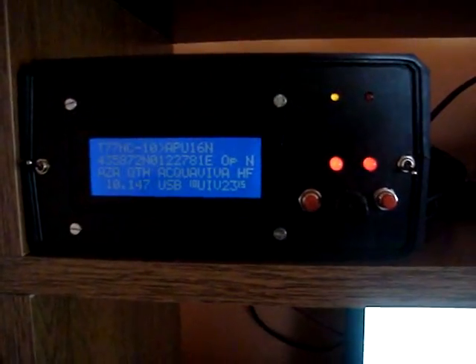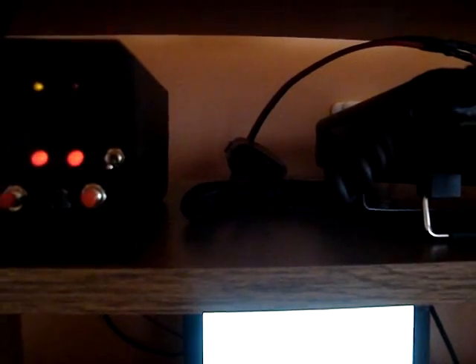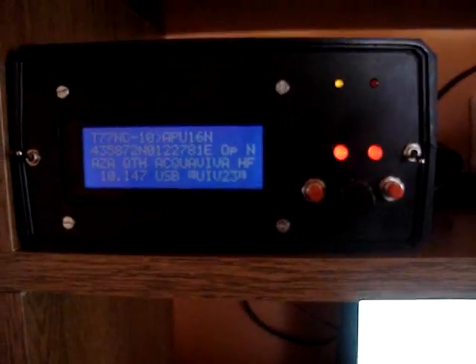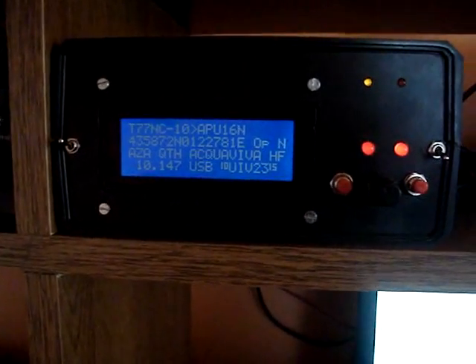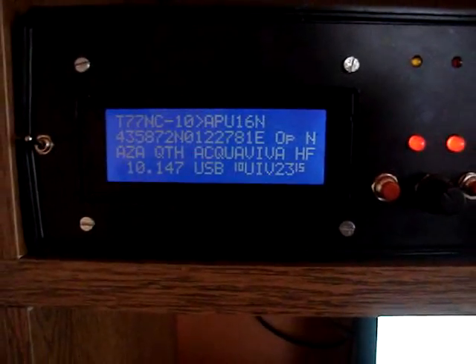It supports 300 baud and 1200 baud. The original design was made by IK3SVW by Max, around the TCM3105 circuit. What we have done new to this design — myself and Y06FNW — is make it dual speed. For 300 baud we now use an AM7910 circuit, which supports both 300 baud and 1200 baud speed for APRS.